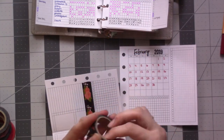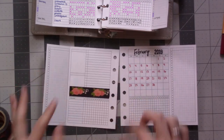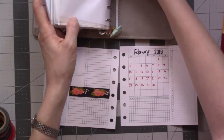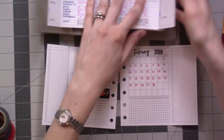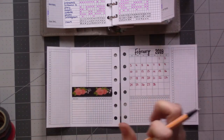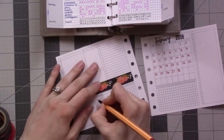I barely wear makeup anymore. I probably should buy new mascara, but who listens to this? Anyway, I won't care until I get pink eye and then I'll be like, ah, you should have done that a long time ago. Same stuff on my tracker.